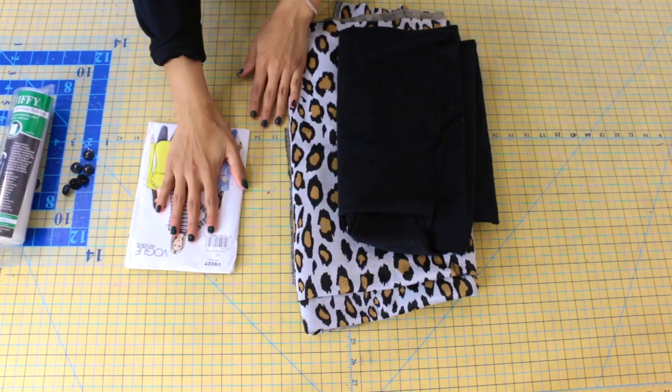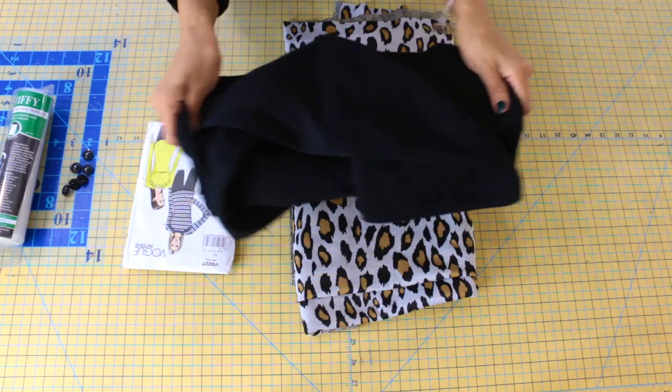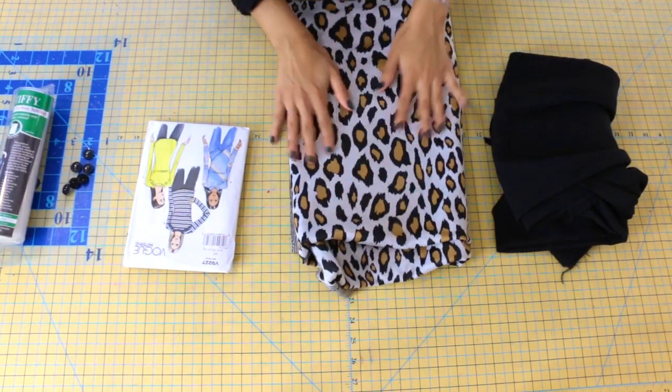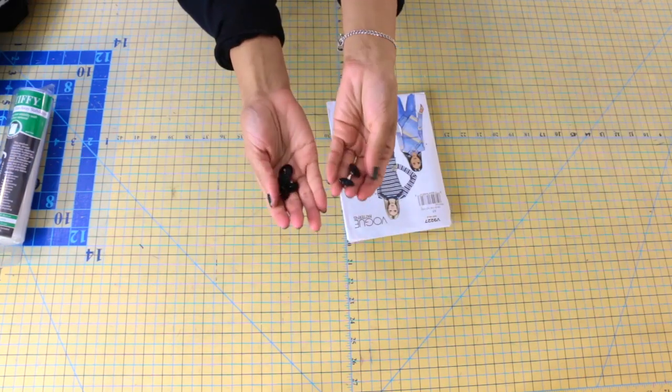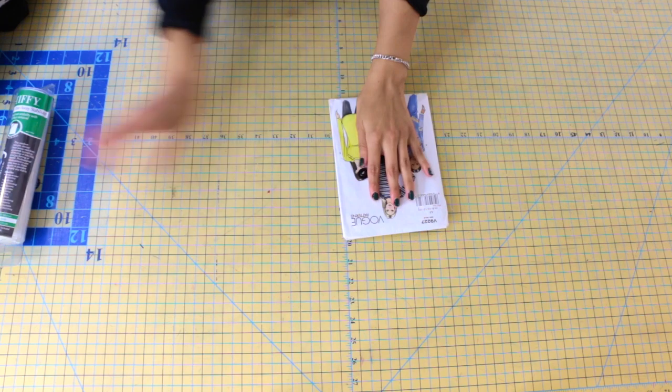For Vogue 9-227, you're going to need a nice structured knit — I'll have both fabrics linked in the description bar below. You're also going to need six five-eighths of an inch buttons. I'm also going to be using some stabilizer for whenever I sew the buttons. All of these products will be linked in the description bar below.